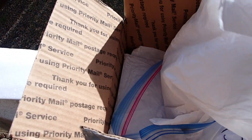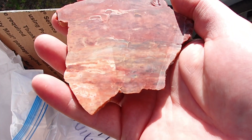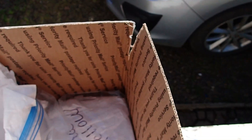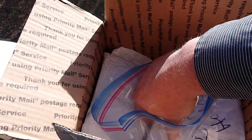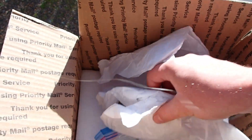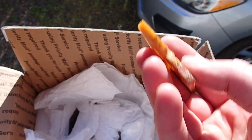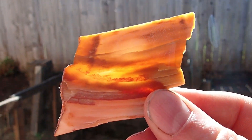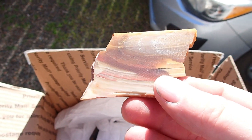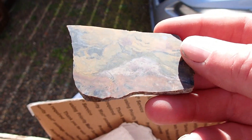We got one more in here. Got something in this one here - that is... that looks like... that's petrified wood! Ooh look at that. Yeah, I don't think this stuff is from China Hollow. I think this is just other stuff that he might have had that he wants me to work.